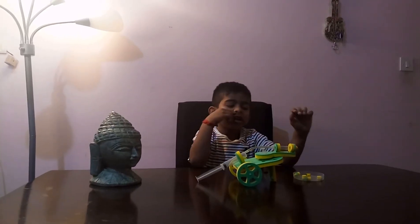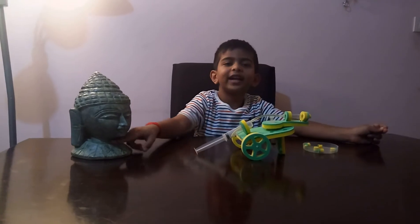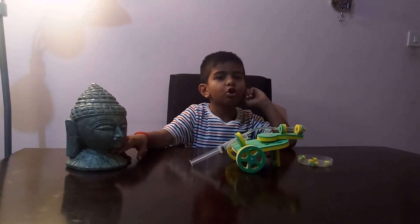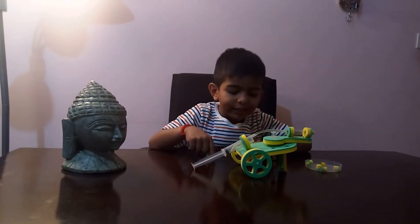Hello everyone! Today we're going to build a trolley cannon, and we'll prove it can push things.